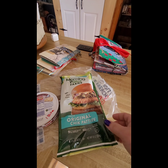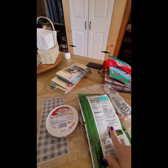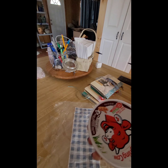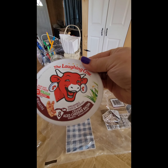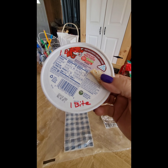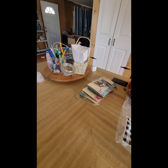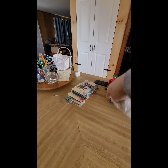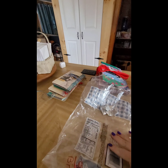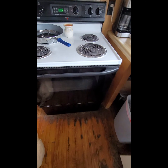I have the Morning Star Farms original chicken patties — they're vegetable-based and these are five points a piece. The Laughing Cow aged cheddar and bacon cheese is so good, and I use it like mayonnaise because it's so tasty but it's only one point, so that's great. That's six so far. Then the french rolls are three points a piece — 105 calories per roll.